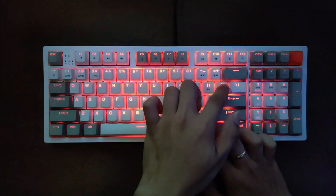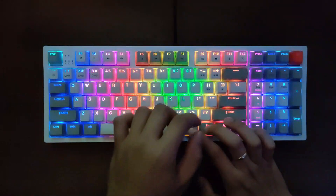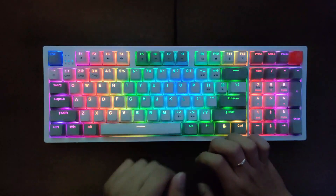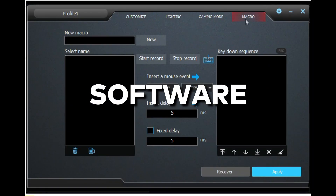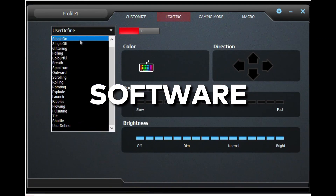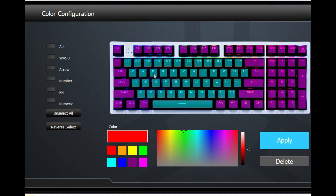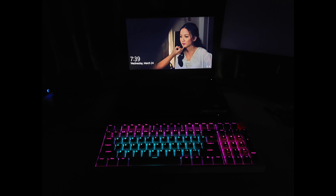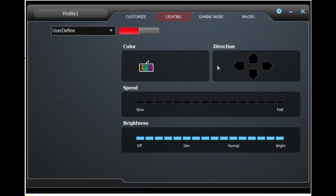You can also change the color on each light module, change its speed, and increase or decrease the intensity of the keyboard light. Rock Elise PBT also has dedicated software where we can customize the key lights to our liking. Here's a sample of my custom light setup. Hopefully Rock would further develop their software to offer more customizing options.